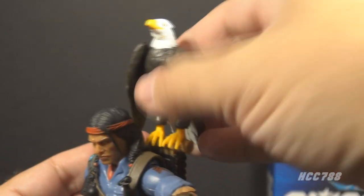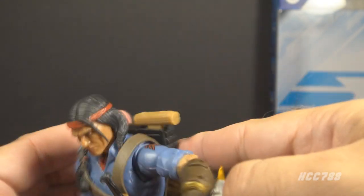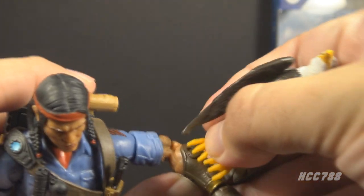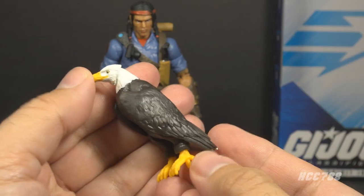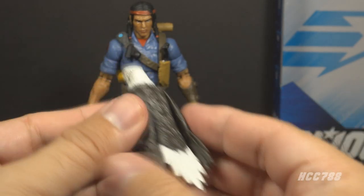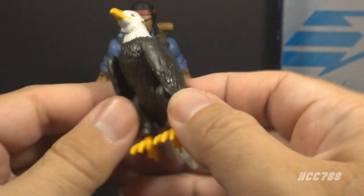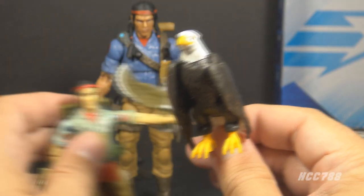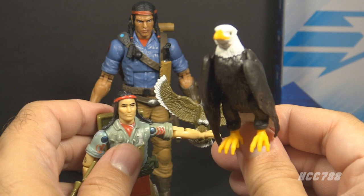Next let's look at the eagle. The eagle has pegs on the feet which fit holes on the perch on the backpack. There are also holes on this armband around Spirit's right arm, so the eagle can also be pegged on the arm and Spirit can hold the eagle similar to the way the 1984 figure did. The eagle is mostly in dark brown plastic with a white head, white tail, yellow beak and feet. He has an articulated head, articulated wings, and articulated legs and feet. This eagle is inspired by the eagle that came with the 1984 figure.